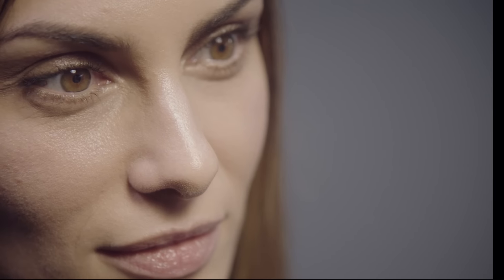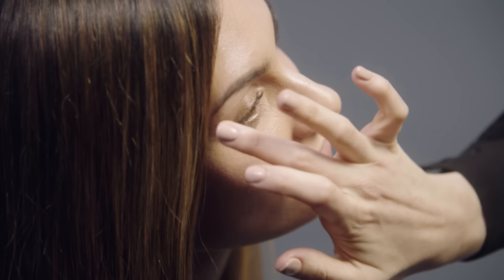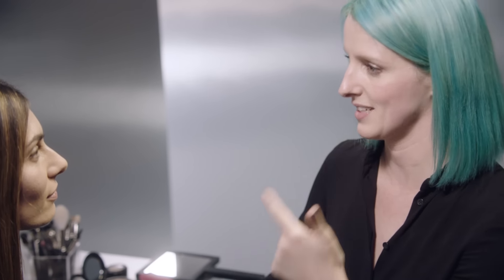Whenever you've thought about highlighting, have you ever wondered where do I put it? You want to feel where's the hardest part of my cheekbone — that's where all your highlighters are going to go. The product I'm going to use is Pearl Cream Colour Base, pressing and patting along your cheekbones. I think highlighting on the nose really helps to bring out the higher points of your face. In the corners of your eyes on the tear ducts, it makes you look really wide awake. Let me take just a little dot here on your chin and on your brow bone.